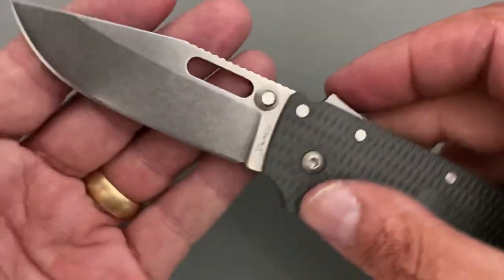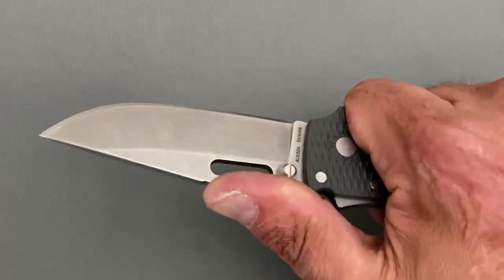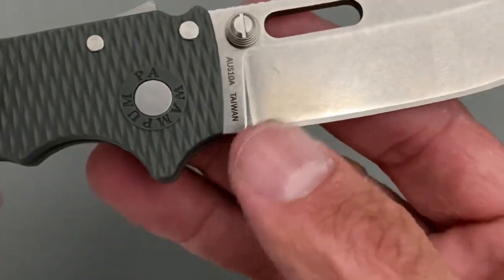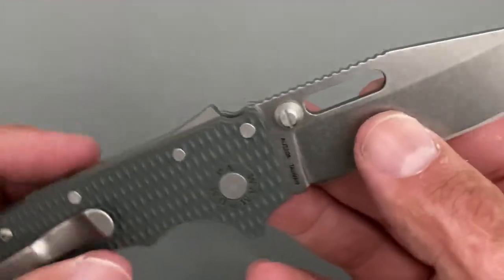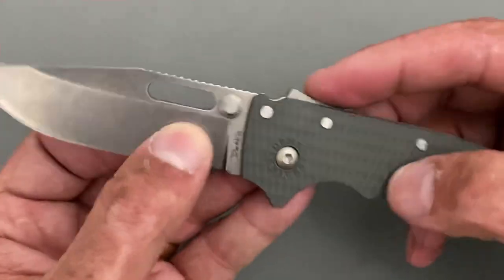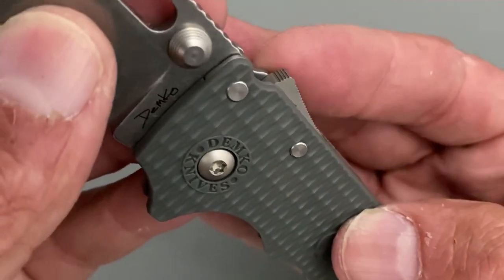You have jimping up here that definitely grabs the finger. There's a small sharpening choil that clears the plunge — about the littlest you could do, but it works. Up top is the shark lock mechanism, with fine-cut jimping that grabs the finger — not that uncomfortable after a while.